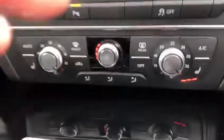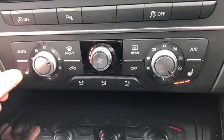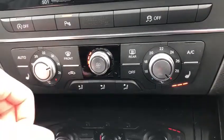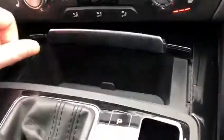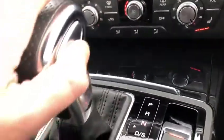Moving down to this lovely dual-zone temperature control setup, you can set the exact temperature you'd like on each side of the car. We've also got heated seats in the front, as well as full air conditioning. Just behind this slide here there's a nice bit of storage, and if you press it, it slides closed very nicely.